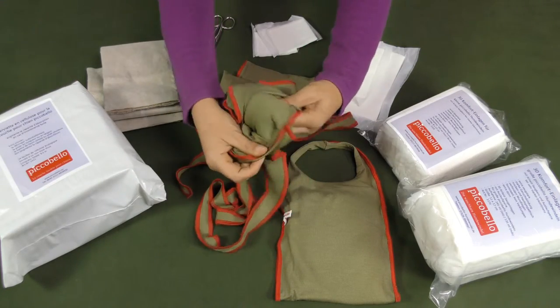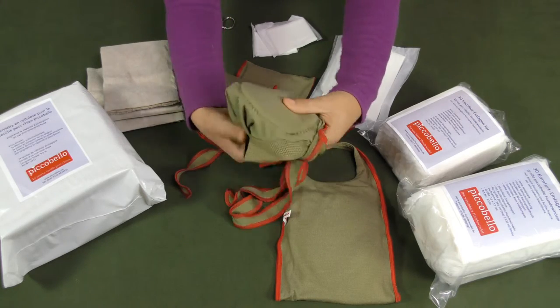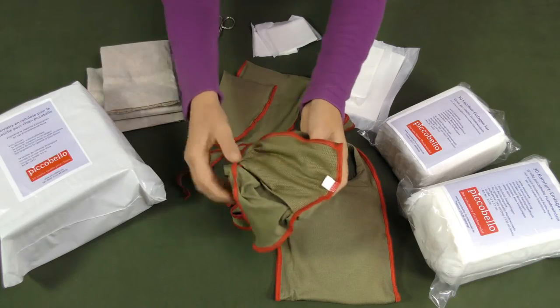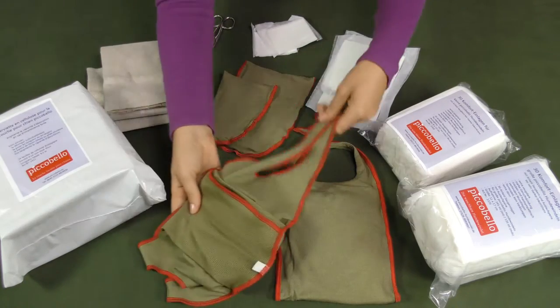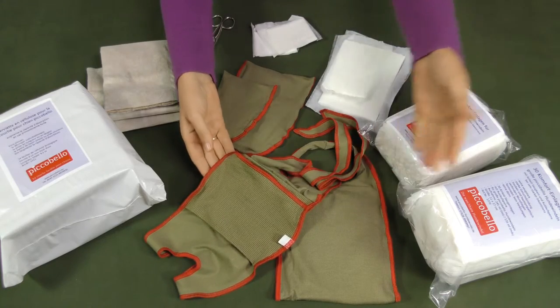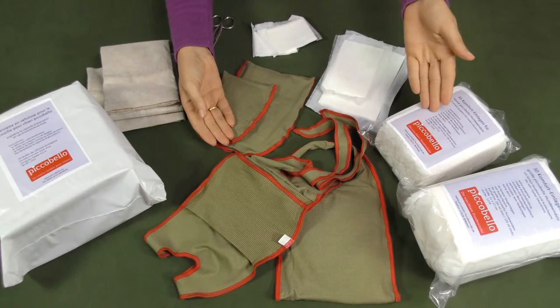Our Picobello dog diapers contain a tightly stitched double fleeced inlay absorbing the urine of your male dog or the discharge of your female friend in heat. Using the Picobello sanitary pads you can easily increase the absorbing capacity of our dog diapers.